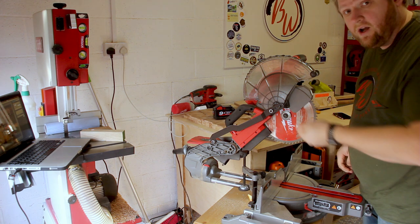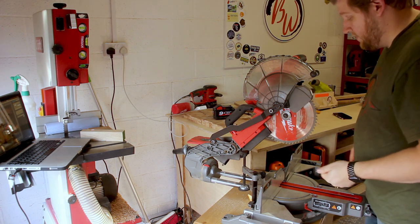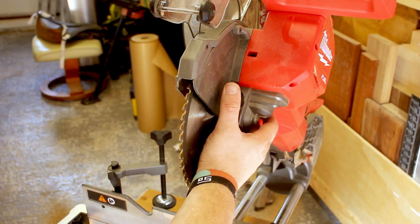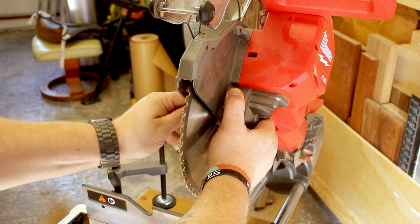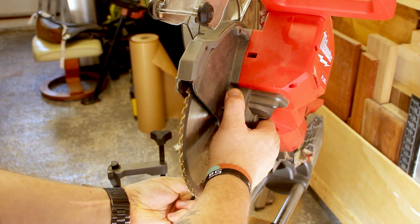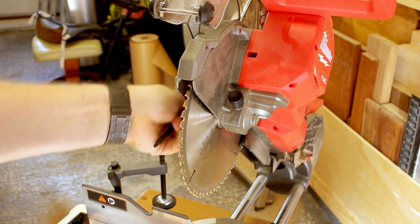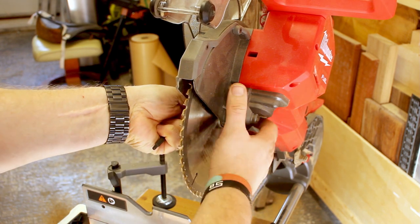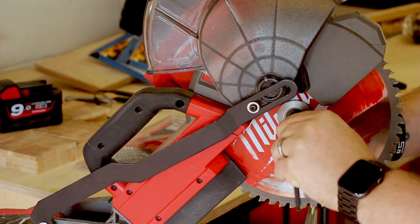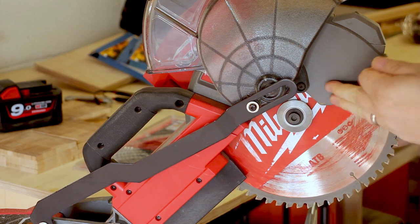You've got a nut here that holds the blade in place. This is a reverse thread, so whereas normally it's right to tighten and left to loosen, it doesn't work that way on this one — you have to go the other way around. There is a button on the side which locks the blade. Press that button down so you know it's locked into place.